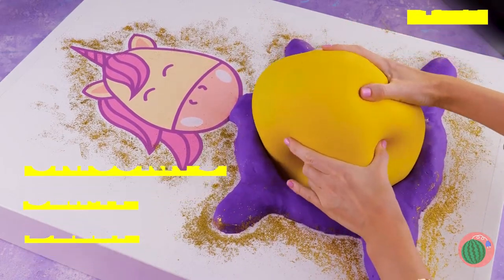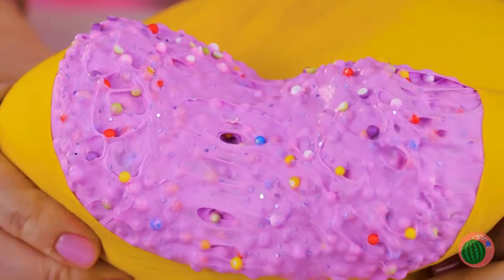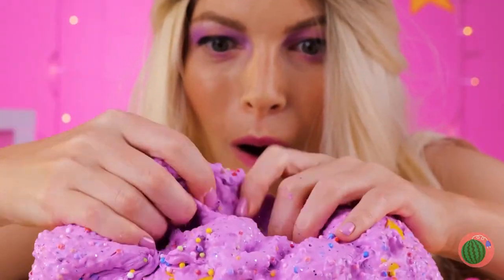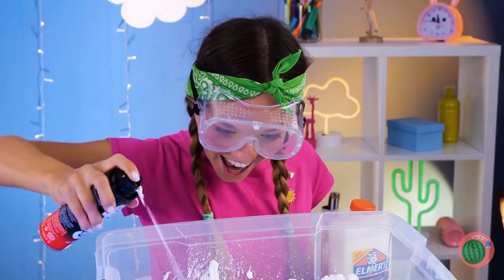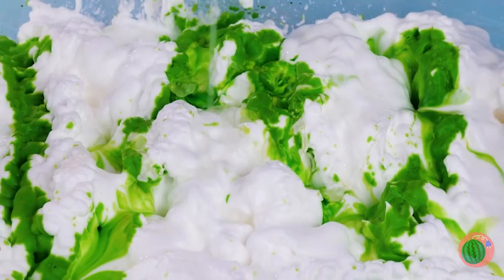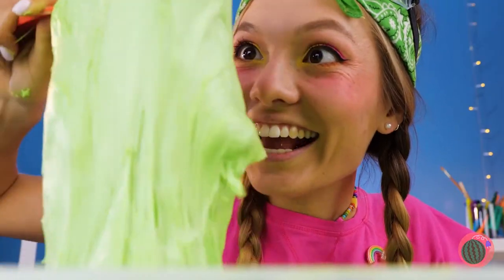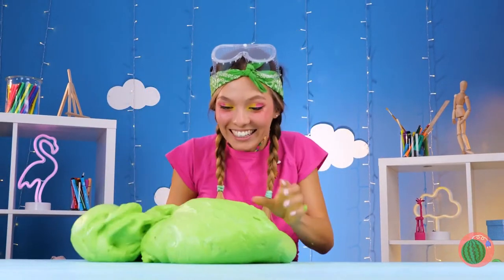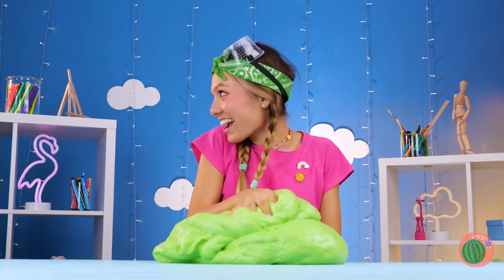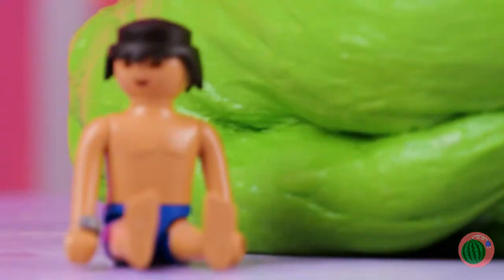Wow, a unicorn — and it's so fluffy! Anyone else want to take a look inside? You never know when there's a prize inside. In our next corner we've got shaving cream. Pour on that glue, a little food coloring won't hurt, and some hand soap. Mix it all together — now it's time to really get your hands in. Almost forgot the best part: the prize inside. We've got enough slime for the whole toy box!